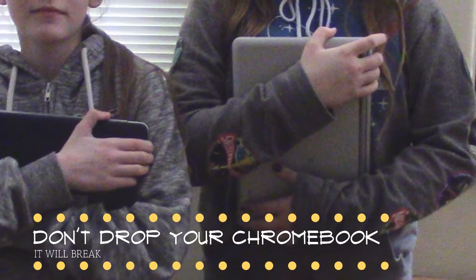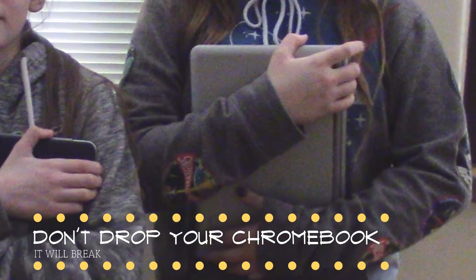When you move around the classroom, bear hug your computer, or at least use two hands, so you don't drop it.